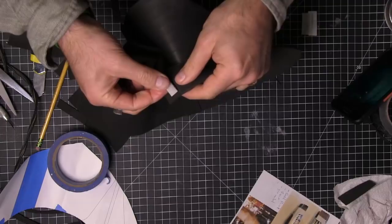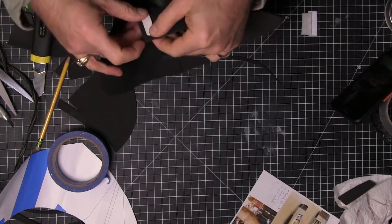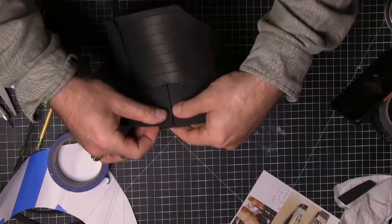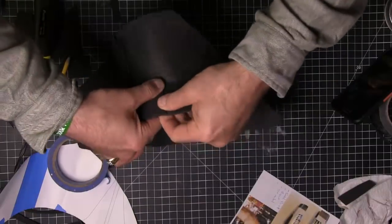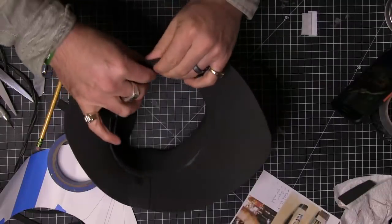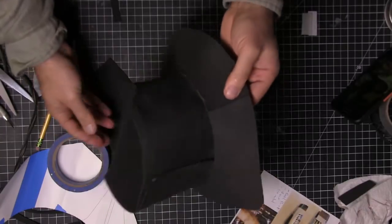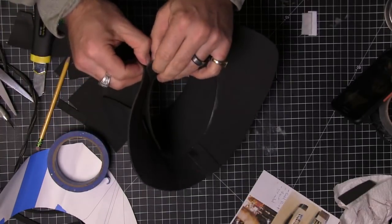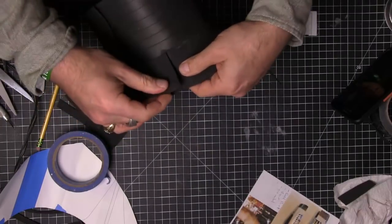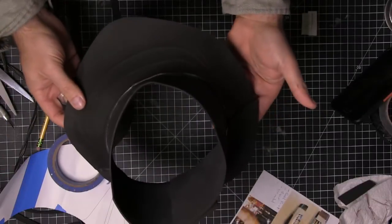I did test this out before and the jacket covers it. Sometimes you have to obfuscate your creative foibles — things aren't going to be perfect. Do the best you can and find ways to make them work. Now I can just pop this side off and then the neck piece off, and it comes right off. A very cheap 2mm neck gaiter that I think is going to look pretty good.